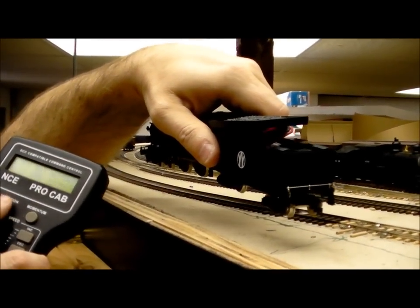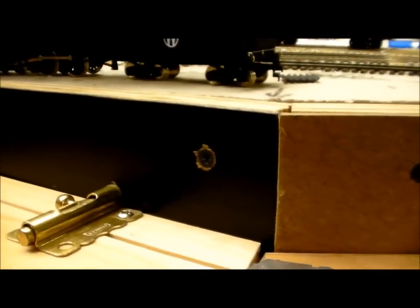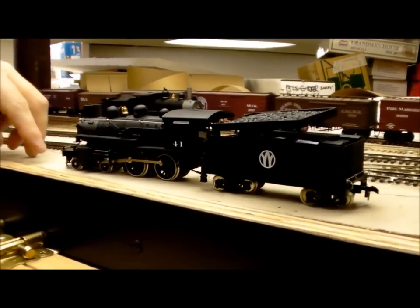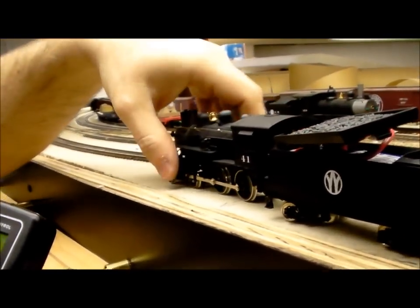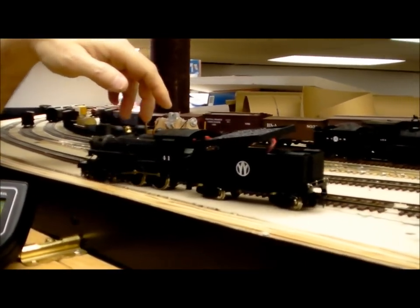Just to show you something else that's kind of cool — if I'm lying, I'm dying — let me run it on the hardwood floor. Take a look at that, folks. Pretty amazing. It doesn't steer very well for obvious reasons, but look — it's running along on the hardwood floor with no connection to the track at all.